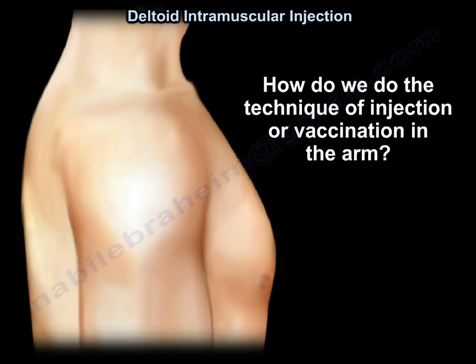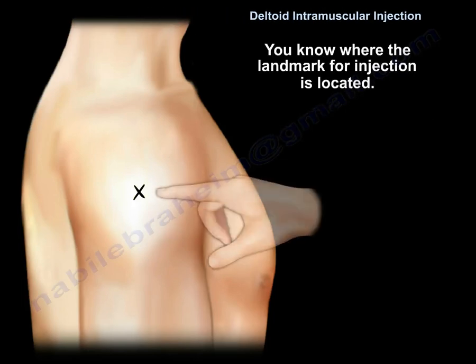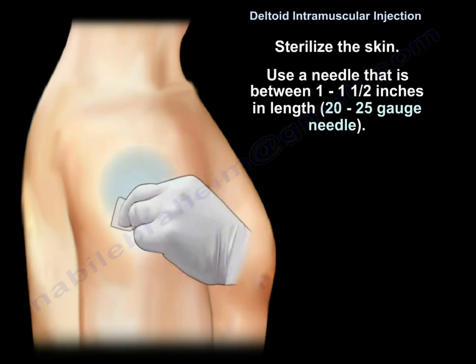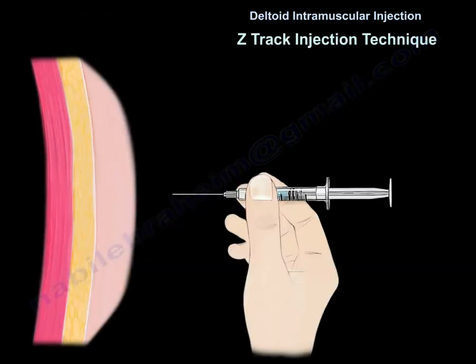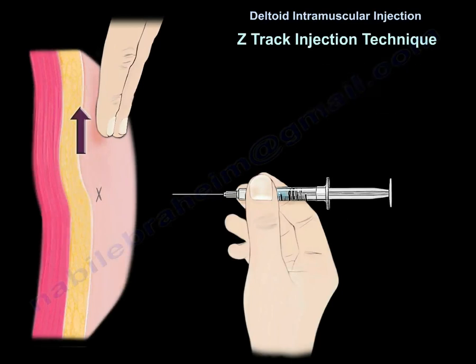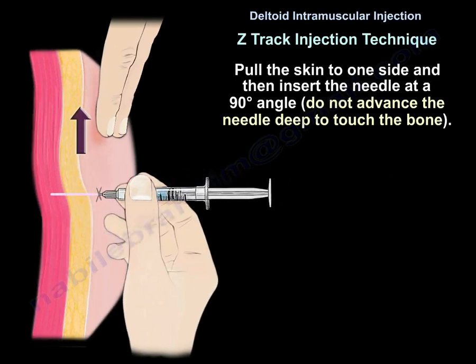For the technique of injection or vaccination in the arm, you are going to give the vaccine to the non-dominant arm. Sterilize the skin and use a needle that is 1 to 1.5 inches in length and between 20 to 25 gauge. We are going to use the Z-Track technique: pull the skin 2 to 3 cm away from the injection site with the non-dominant hand, pulling the skin to one side, then insert the needle at a 90-degree angle.